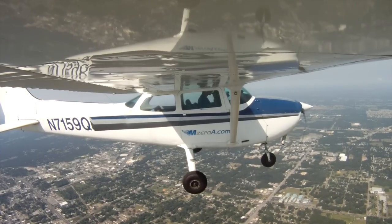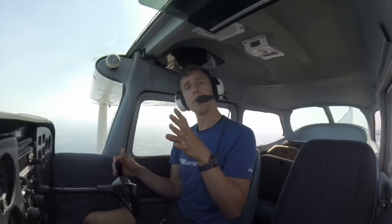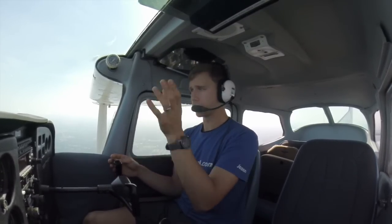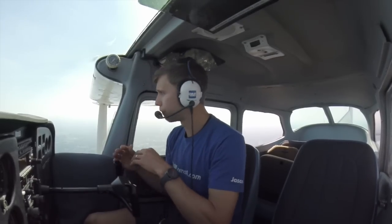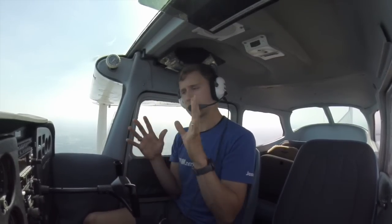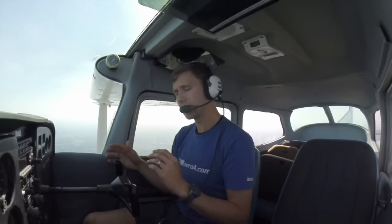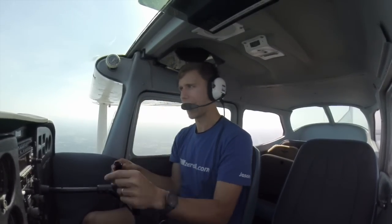If you love these videos and the way I teach, you're going to love the online ground school. You can go to groundschoolacademy.com to check that out — over 400 videos taking you from knowing nothing about an airplane all the way through private and instrument pilot. If you like these videos, you're going to love those videos.